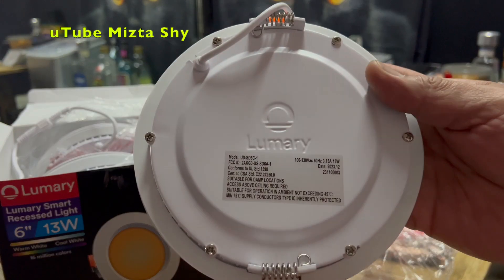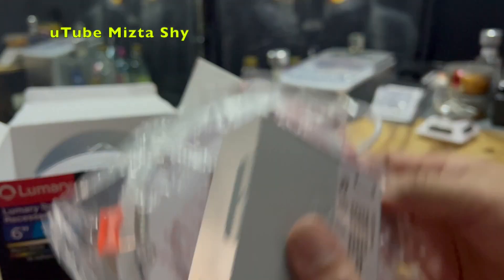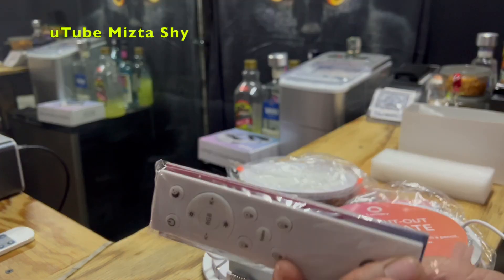This is a pack of four six-inch ceiling lights and they are easy to install, especially if you already have this type of size lighting. They do have a cut-off plate template.